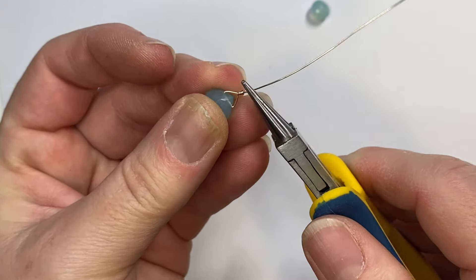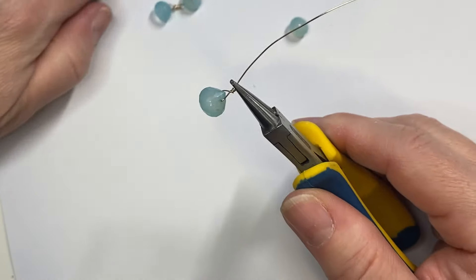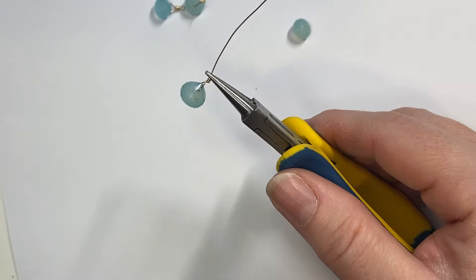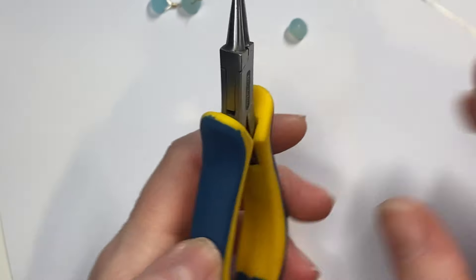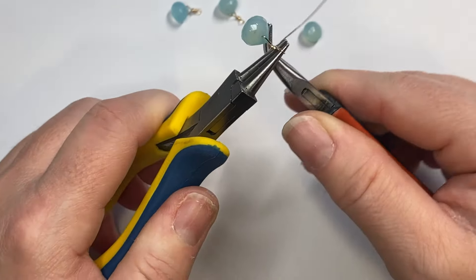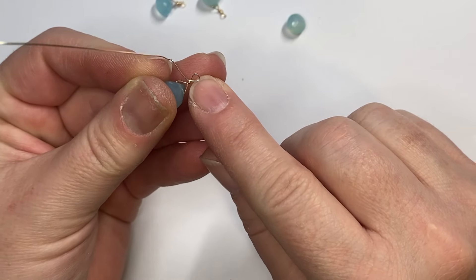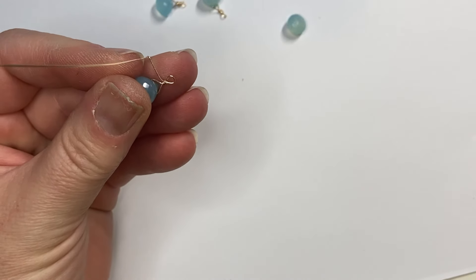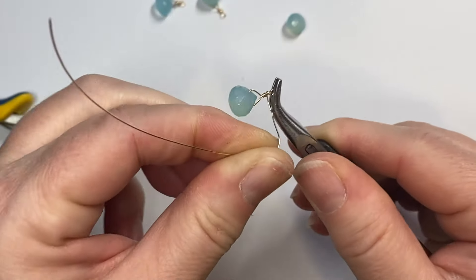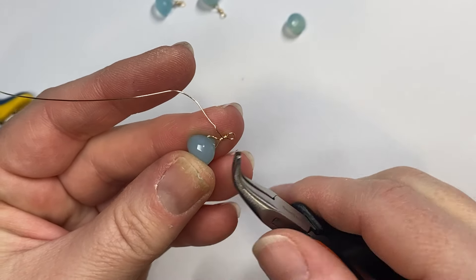Grab your round nose pliers — you can see how we've got this started. Go right over the top of the coil. You don't want a lot of space unless you want a really long coiled stem above your stone. Usually you just want to go right smack over the top. Put the round nose pliers right over the top of the coil, form a loop, and coil around so they meet in the middle.